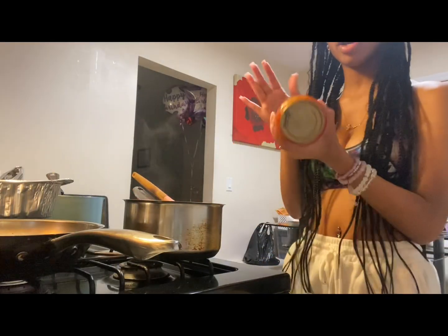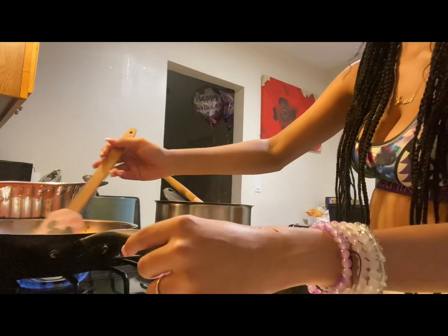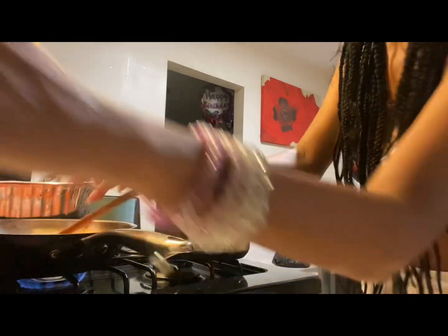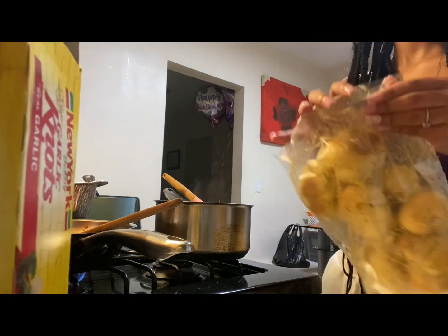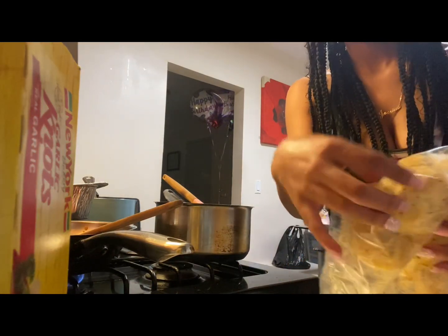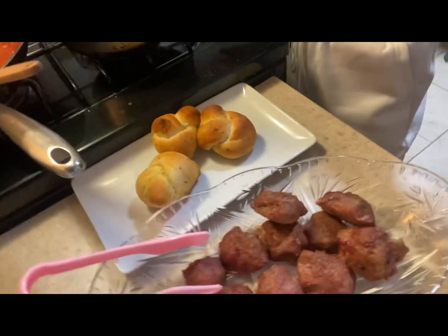Now that the noodles are done, we're going to go ahead and open up the sauce and I'm going to put it in this pot here. We're just going to pour it in here — I'm going to use this just to mix it around as it gets hot. And then as we wait for that, I'm going to open these so they can go into the oven. I'm going to use the scissors to open this. Okay, so I'm just going to put them in the oven. Okay, so this is the finishing part.